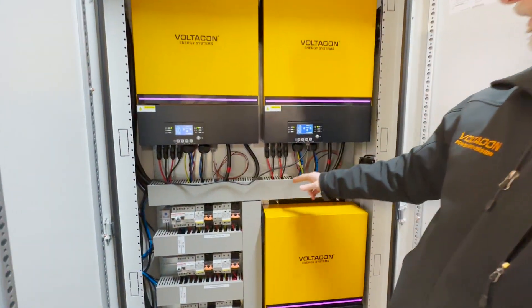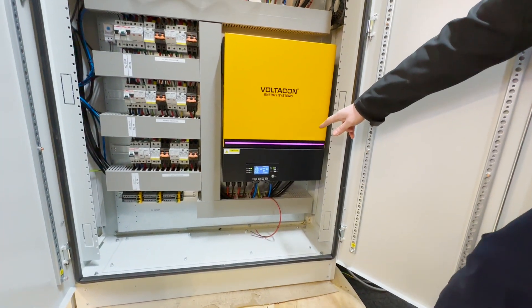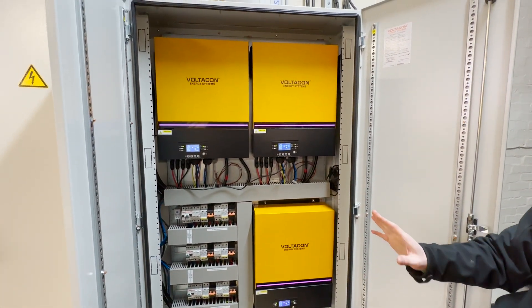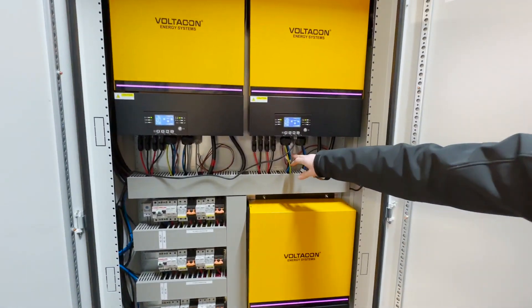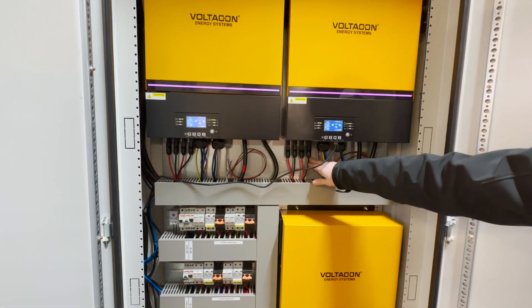All connected together to a single phase. Bear in mind not to mix up the neutrals between the AC input and the AC output — they are two completely separated sets of wires. AC input here, and we have all these independent MPPT controllers.